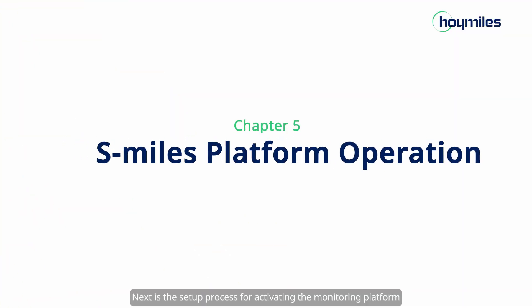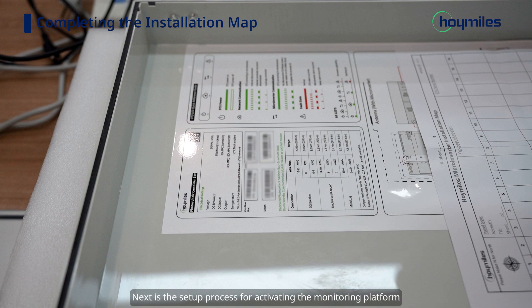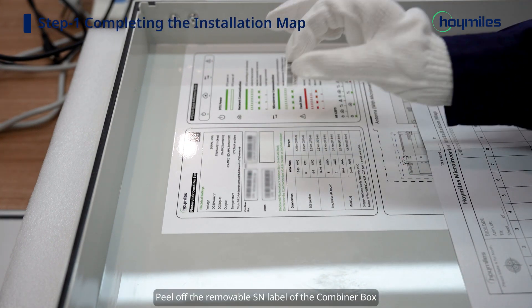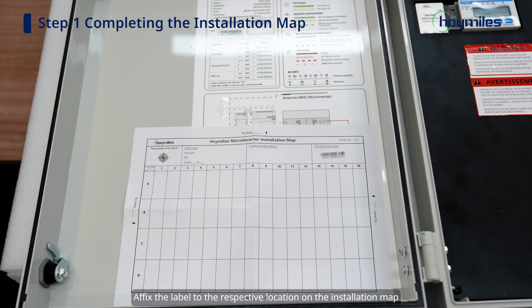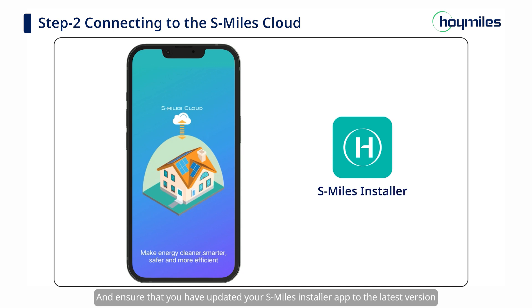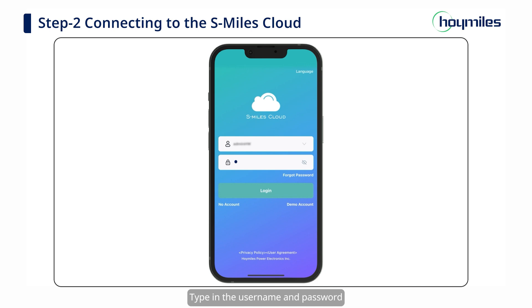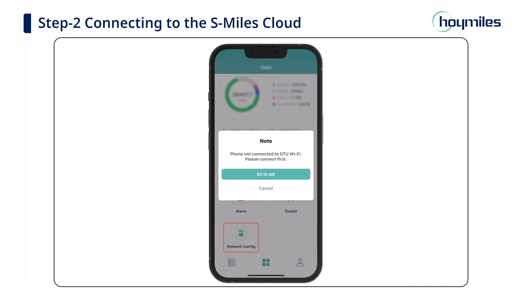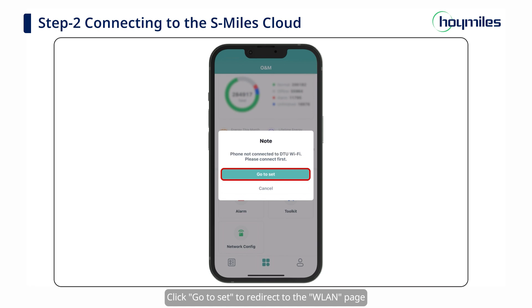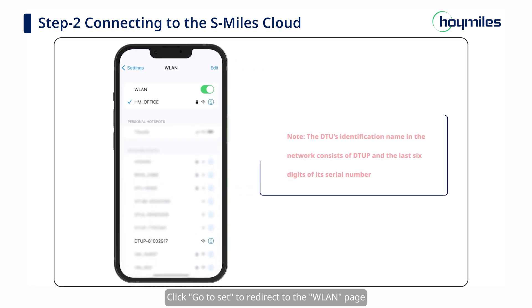Next is the setup process for activating the monitoring platform. Peel off the removable SN label of the combiner box and affix the label to the respective location on the installation map. Ensure that you have updated your S-Miles installer app to the latest version. Type in the username and password and click Login; you will be directed to the Plants page. Click the O&M icon at the bottom of the page, then click Network Configuration. The app will alert you that Wi-Fi is not connected.